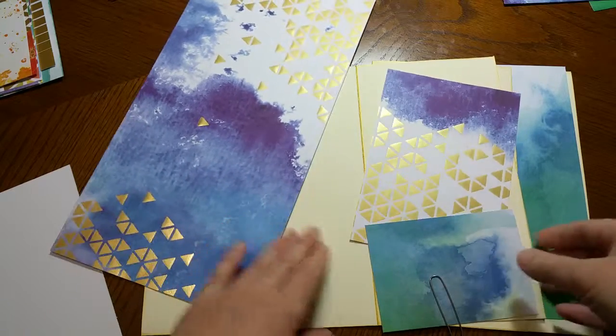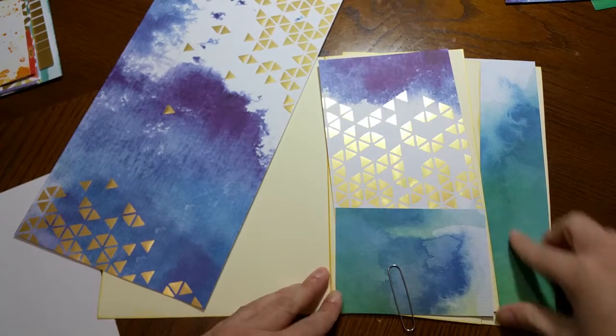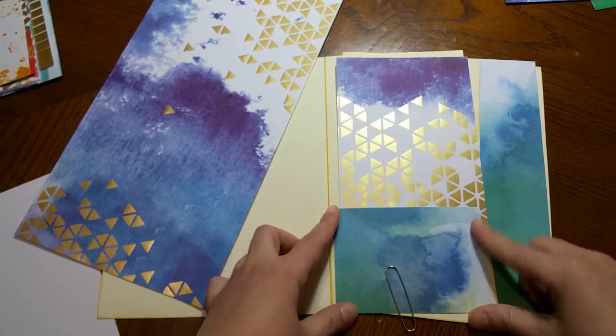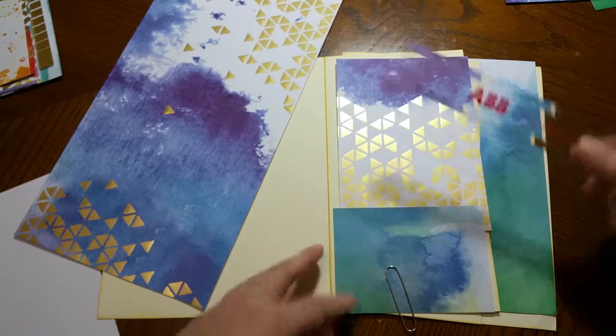For the pocket side, I had some scraps left over from cutting the panel for the large album. This piece is four and a quarter inches wide.